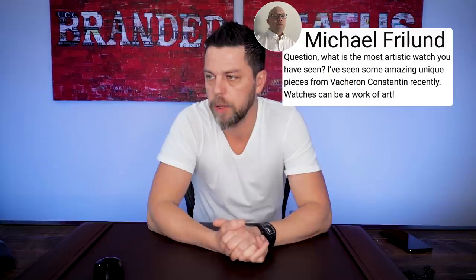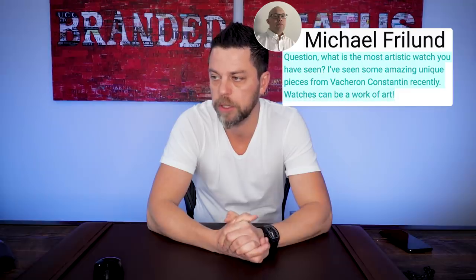Sorry Michael, I messed up your last name. Question: what is the best artistic watch you have seen? I've seen some amazing unique pieces from Vacheron Constantin. Recently, watches can be a work of art, and indeed they are. I think every watch is a work of art, from a plain Jane watch to a super complicated watch to one that's beautifully designed. When you say artistic watch, most people would think of enamel-painted watches — scenes hand-painted, birds, parrots, this and that.